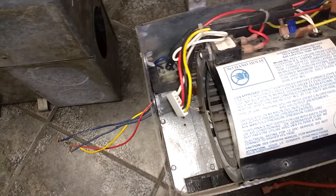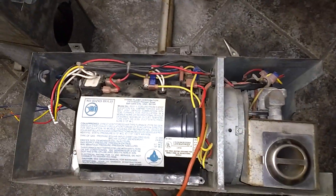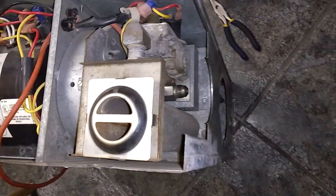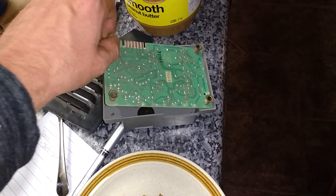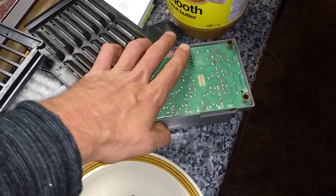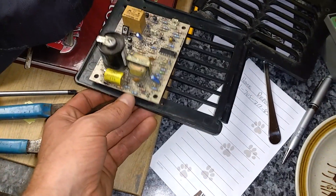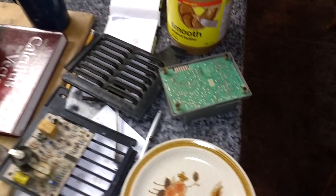There are some other subtle differences between the older one and the new one. But you can see how they all go together — they come apart just like a puzzle and are fairly easy to work on, very simple devices. Another thing to note is the board out of the older furnace sits in this case here, which I really like — it keeps it free of dust. Whereas the new one, the board just kind of sits out in the open. I like the old one a lot better; it seems to be much better made.